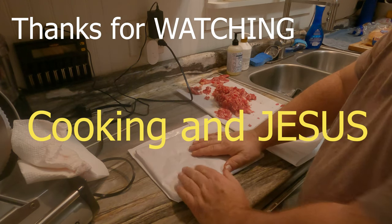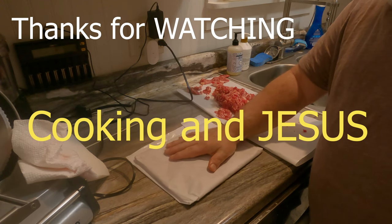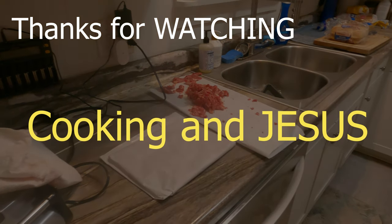That's just how we're doing this process. We'll be back with you tomorrow when we start cooking some of these. Thanks for watching — we'll be back tomorrow.